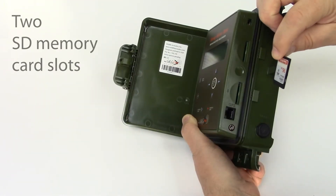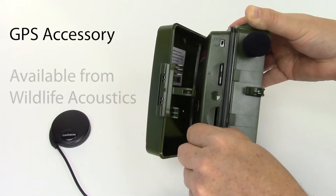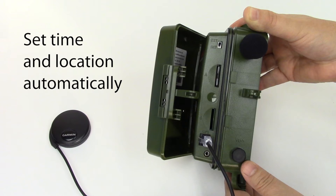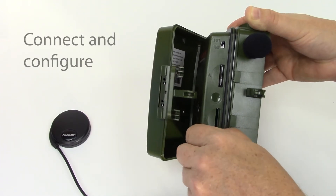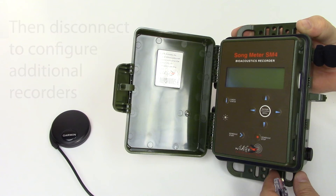On the side are two SD memory card slots labeled A and B. There's a connection for a GPS receiver. Wildlife Acoustics provides an optional GPS accessory that allows you to set the time and location automatically. Once GPS coordinates are entered into the SM4, the GPS receiver is then disconnected and can be used to configure additional recorders.